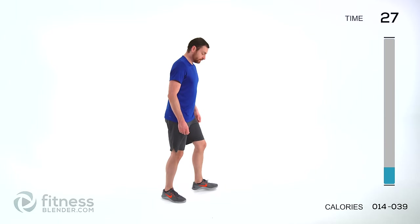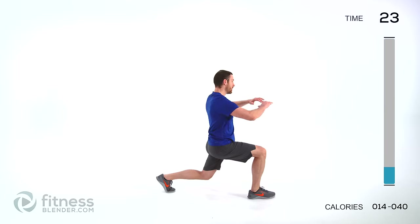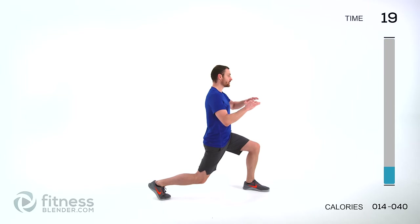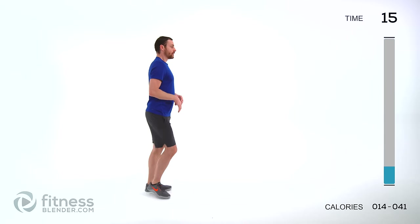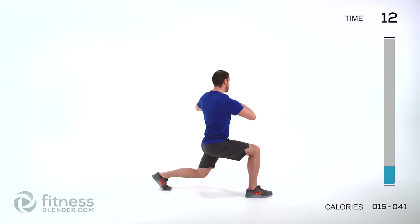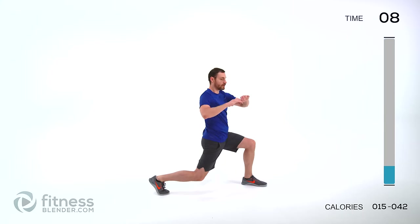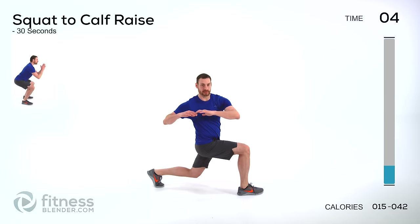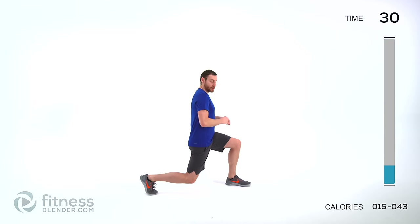Doing an alternating lunge rotation. Step out, rotate both directions, and then come back up. Step out with the opposite leg. Make sure you twist in the opposite direction you did last time. Just take a nice long step every single time.